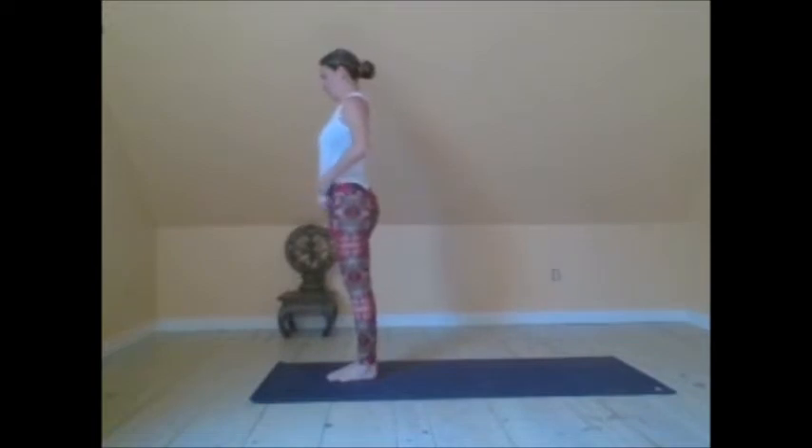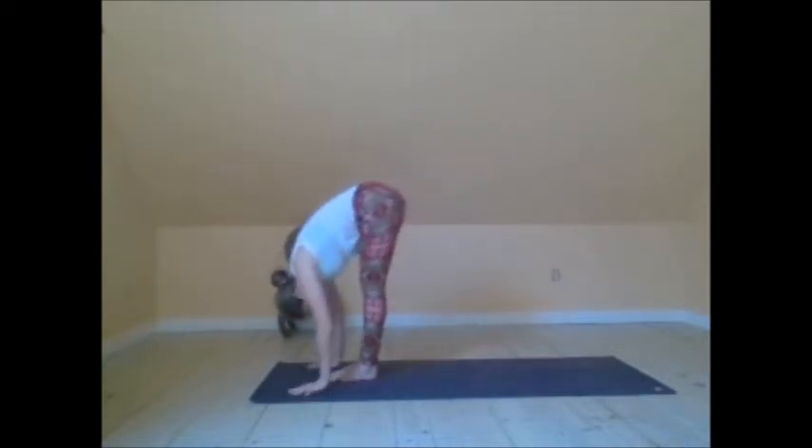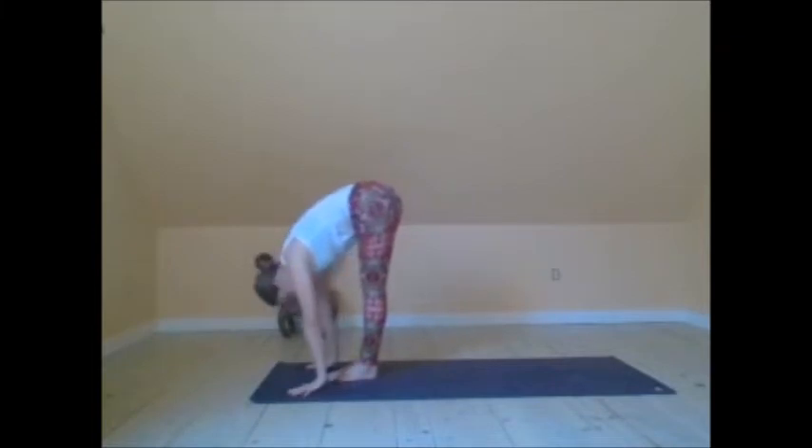Second round of Surya Namaskar A. When you are ready, inhale, arms reach up. Exhale, forward fold. Inhale, come up halfway for Ardha Uttanasana.